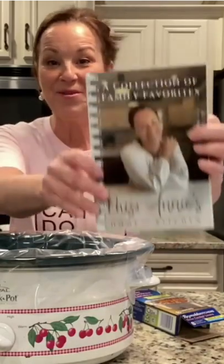I am so looking forward to sharing with you one of my favorite recipes — my Aunt Lynette's crock-pot chicken on page 23 of my new cookbook.